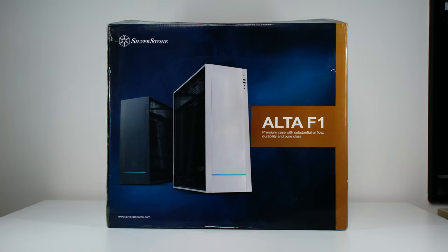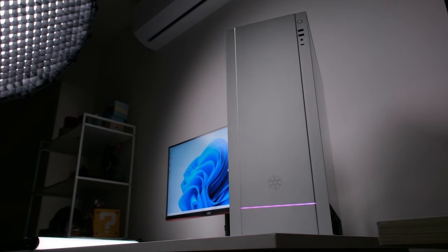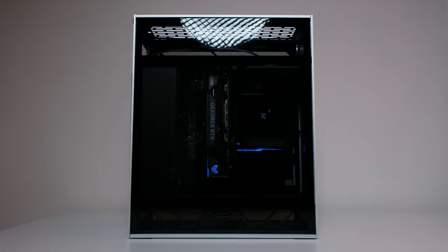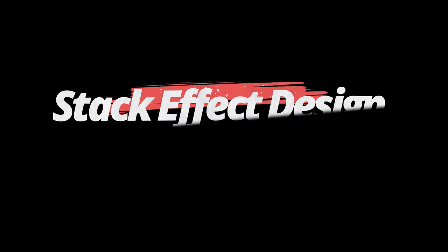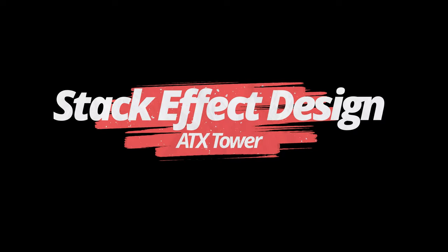That's where our review of the Silverstone Altair F1 comes in — a case released back in 2021 with the classic Silverstone vertical layout, where the whole build is 90-degree rotated. What they call the Stack Effect Design ATX Tower.